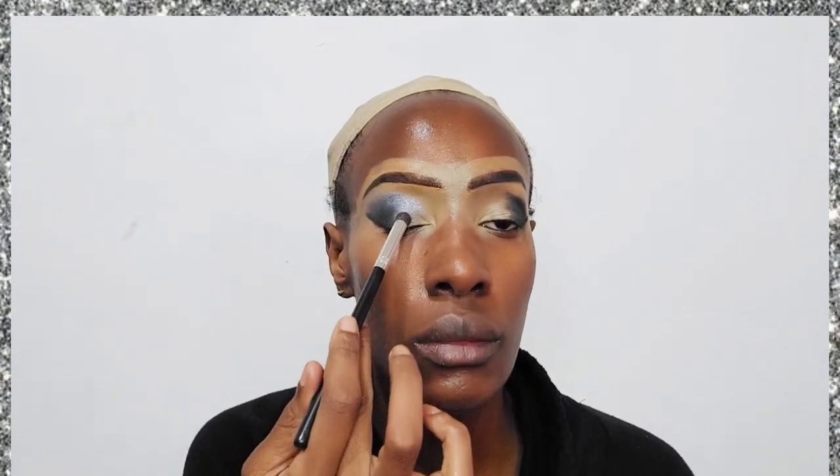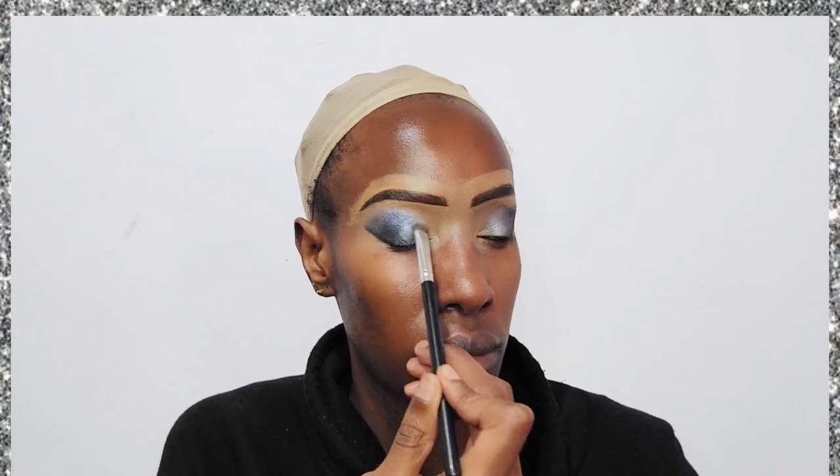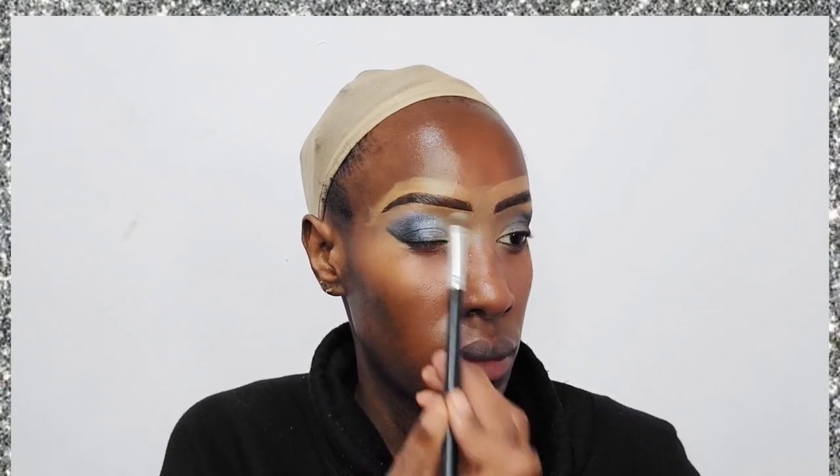Now for the center of the eyelid and also the upper part next to the eyebrow, I'm taking a silver — I'd call this more of a gunmetal gray, not really silver. I've applied it all over the center of the eyelid, making sure to blend it in nicely.